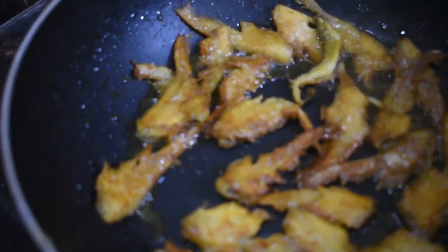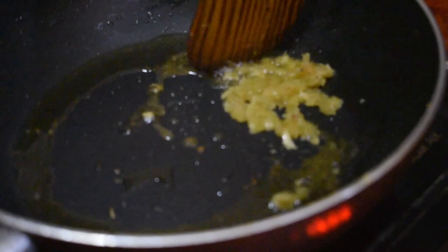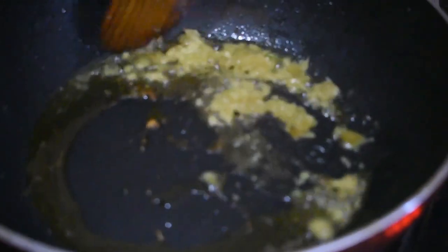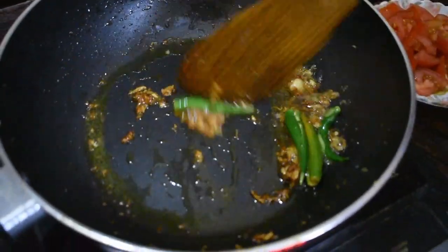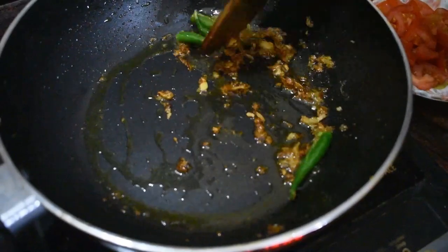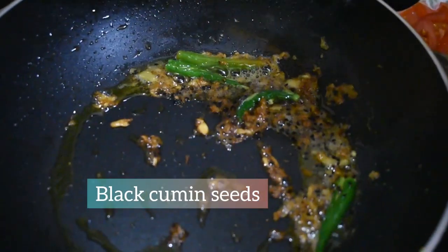In the same pan, pour one tablespoon of garlic paste and sauté it till it is golden brown in color. Add some slit chilies as well, toss and turn accordingly. Add some black cumin seeds as well.